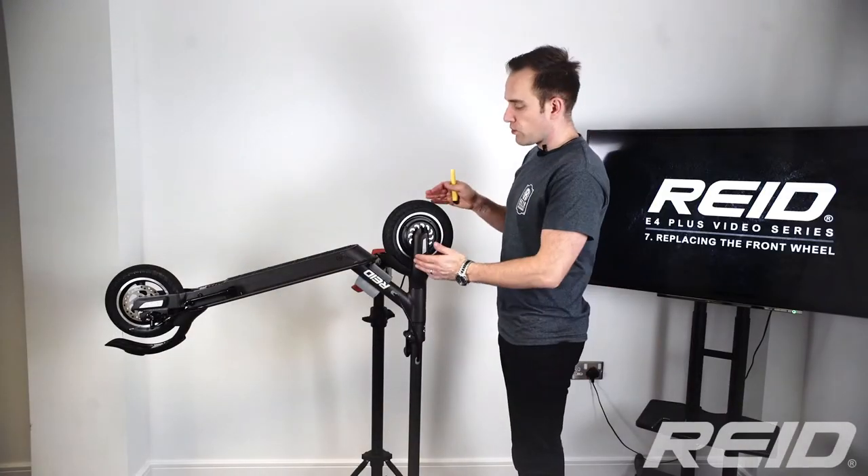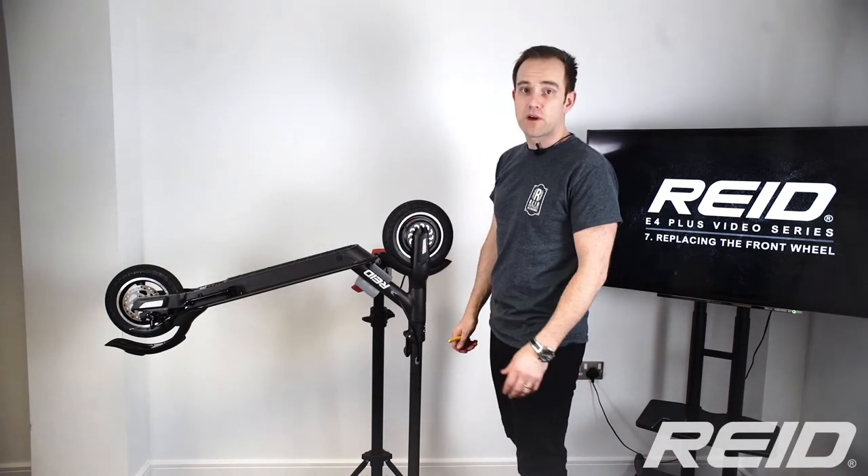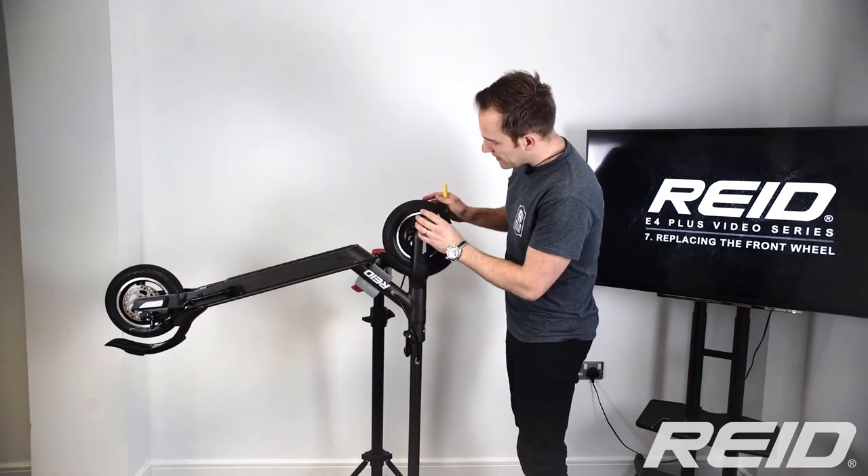In this video we're going to learn how to replace the front wheel of your e4 plus, which is the wheel that has the motor in it and the electronic braking. To start with we need to get to the bolts.